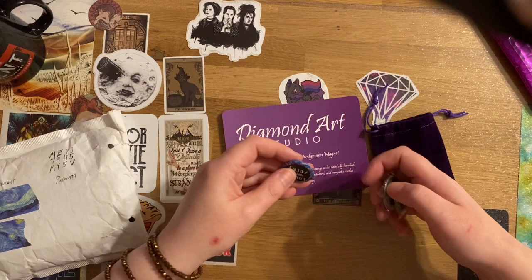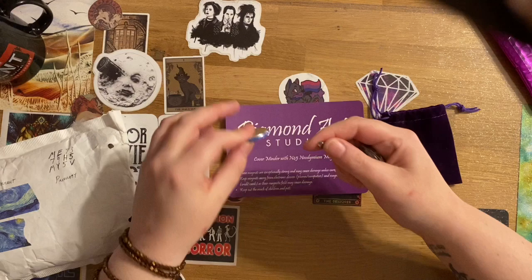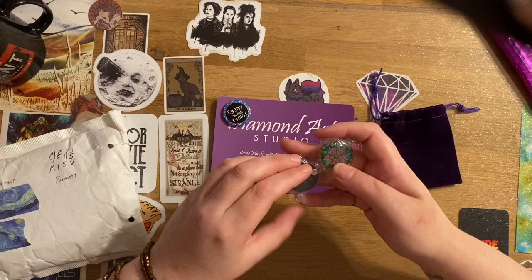The first one I picked up I really liked — it just says 'Enjoy the Little Things.' On the back it's got this small magnet that's incredibly strong. I'll pop it on there for now to keep it safe.